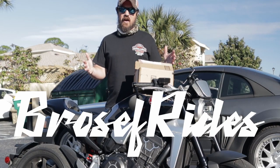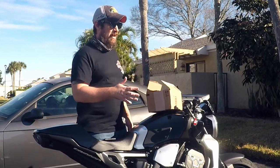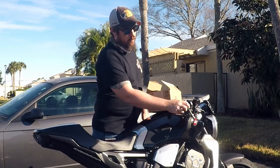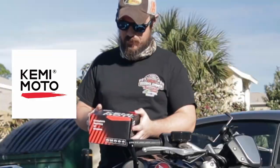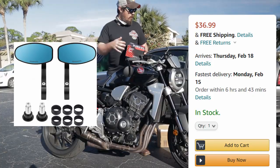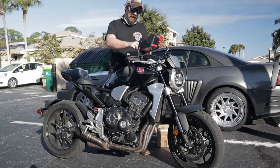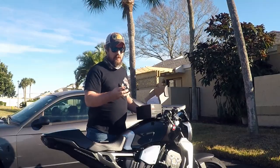Welcome back to another episode of Bros for Rides. Today we're going to do another bar end mirror installation. This is actually a sponsored video — Kimimoto sent me these mirrors to install. I went with a different style than the round ones I purchased with my own money. We're going with this oval style with a slash cut on the end.